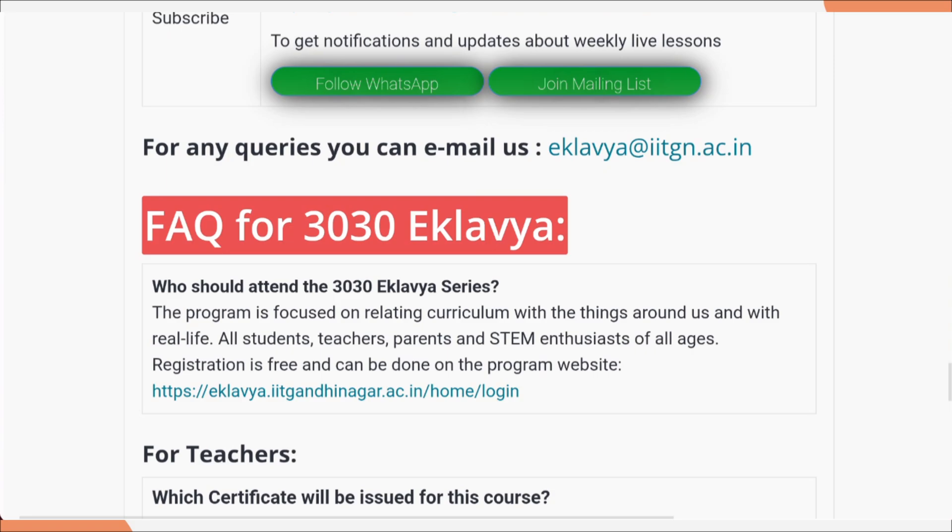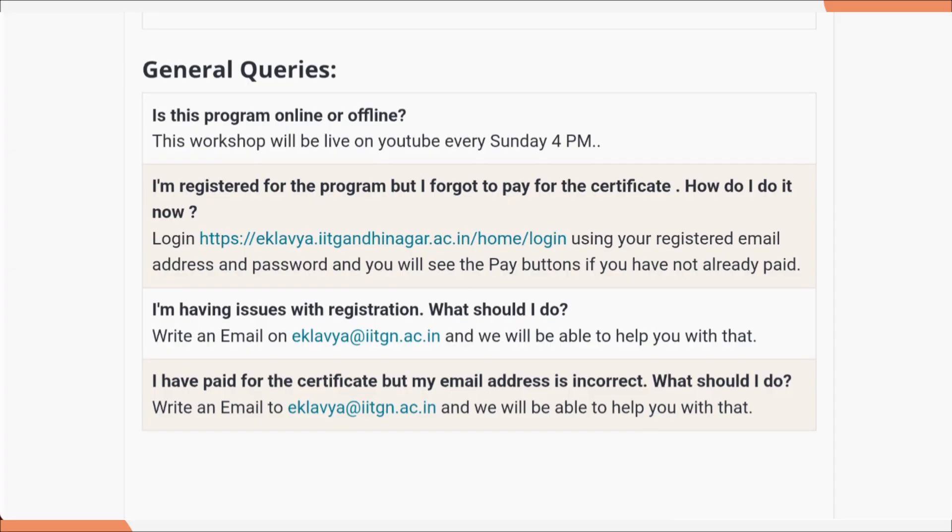If you have any query related to this course, you can email at the provided email ID. Regarding general queries — this course is available on YouTube every Sunday at 4 p.m. If you are registered but forgot to pay for the certificate, don't worry, because you can log in using your registered ID and pay whenever you want.